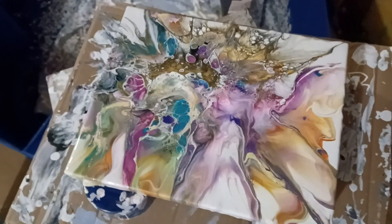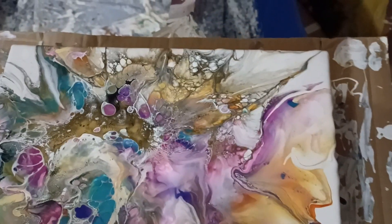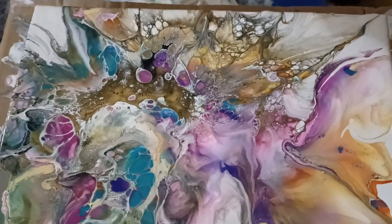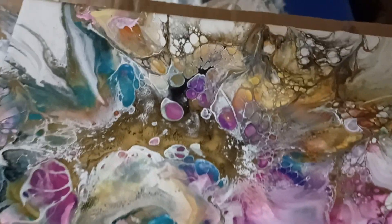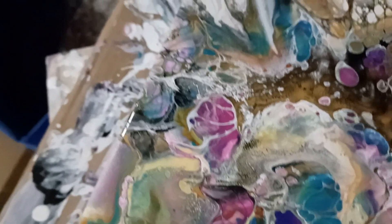Yeah, this is what you call a disaster. I'm trying to find some good spots and if you go close — we have no lighting, which did not help by the way. Did not help to have no lighting.